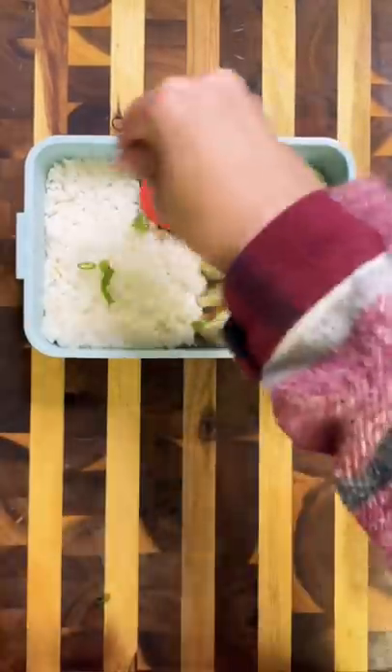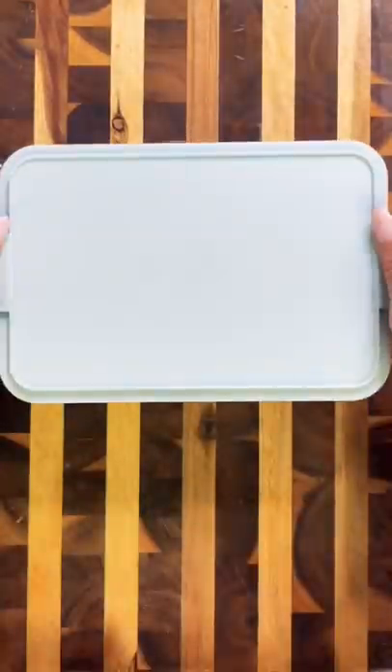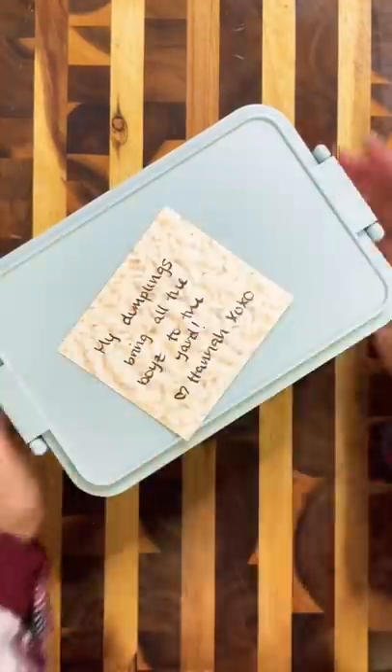And now that I think about it, this whole lunch is vegetarian because the dumplings I got are filled with glass noodles and tofu. Now that the lunch is ready, I'm packing it all up and of course including a note for my husband.